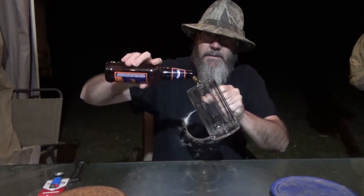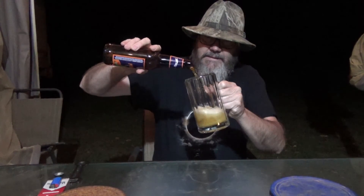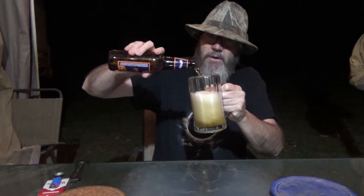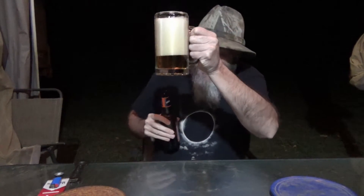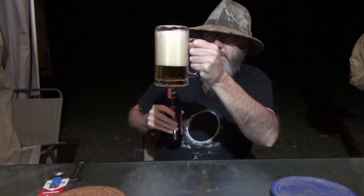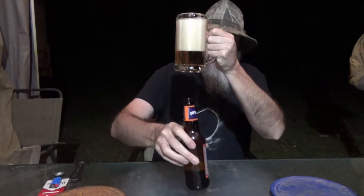Well, that had a screw top on it. Alright, so here we go — let's see what we got here. And once again, it's got that dark, rich color. It's not as dark as some of the Oktoberfests, but it has a darker hue to it.